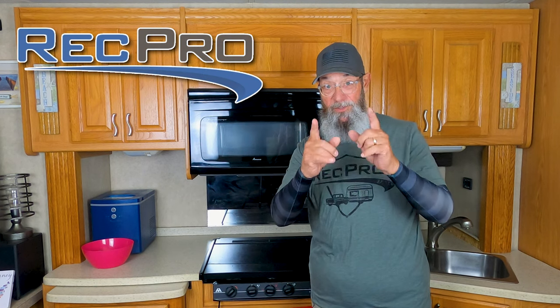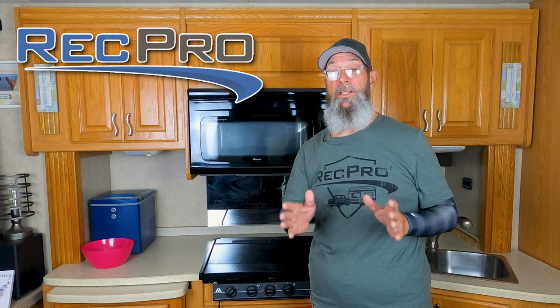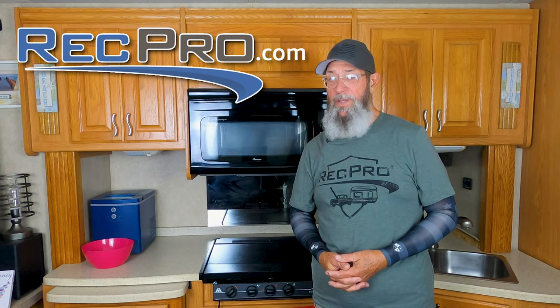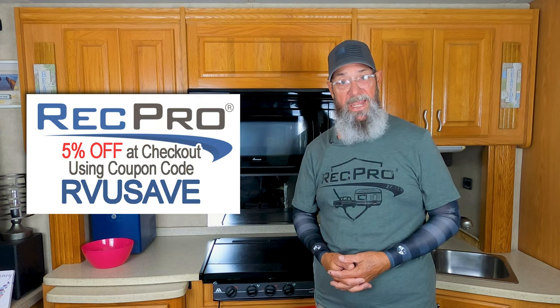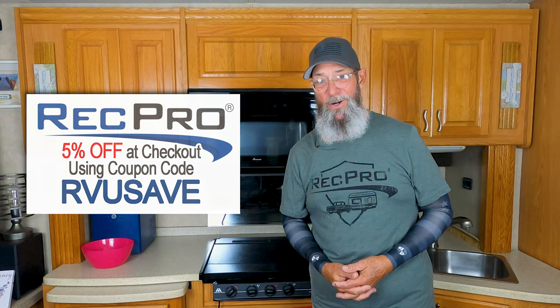Also share our videos. We reached out to our good friends at RecPro. If you need anything for your RV, they've got it — your one-stop shop. RecPro.com, R-E-C-P-R-O dot com. And if you use the discount code RVUSAVE, you'll get an additional 5% off your next purchase.